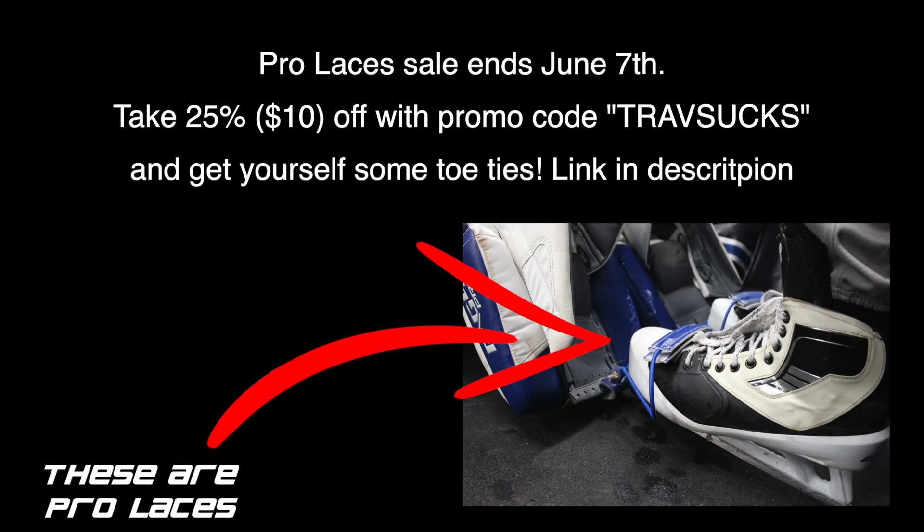Again, I'm very happy with the Vapor stuff. Would I recommend it? No, because I haven't personally seen that they've fixed the durability issues. But that is my Bauer Vapor 2X Pro review.